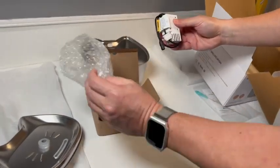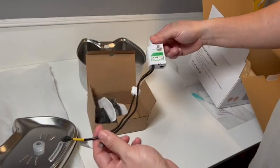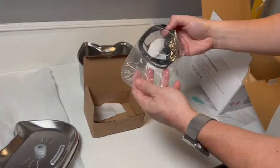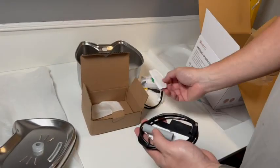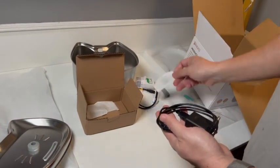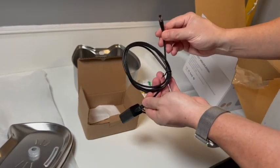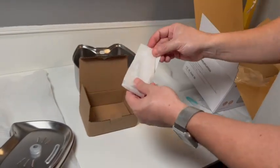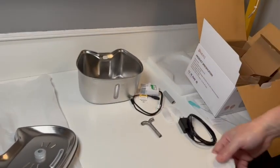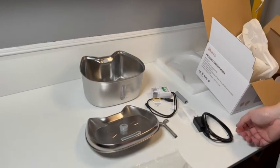This looks to be the pump, and there is a sliding control to adjust the pump power. Looks like they threw in a couple of extra filters as well. Rubber tubing and plug for the power — looks like USB. And a stainless steel spout. Looks like quality material was used on this product.